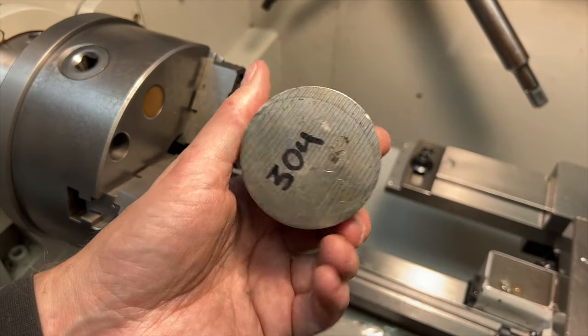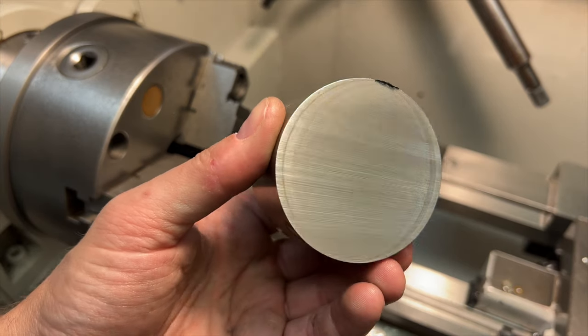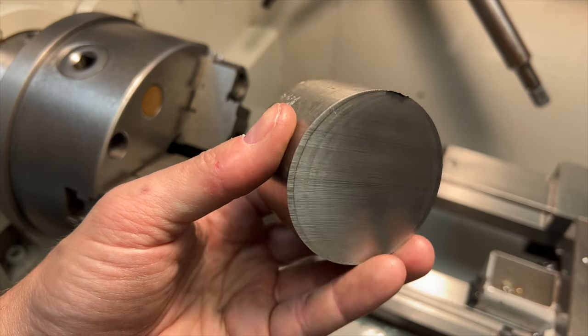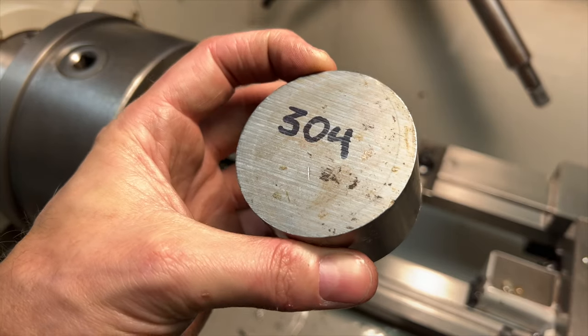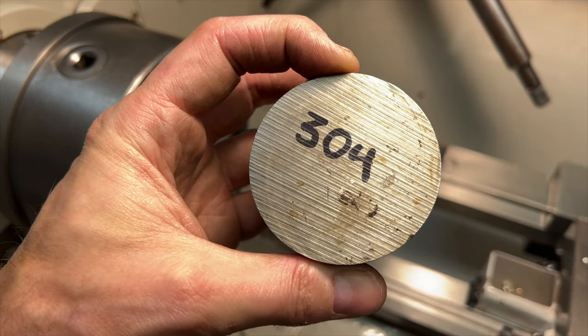For this project we have a piece of 304 stainless steel — certainly not the easiest stuff to work with, but it's pretty tough, it resists corrosion, and I think it should give us a nice durable part when all is said and done, which is the most important thing.